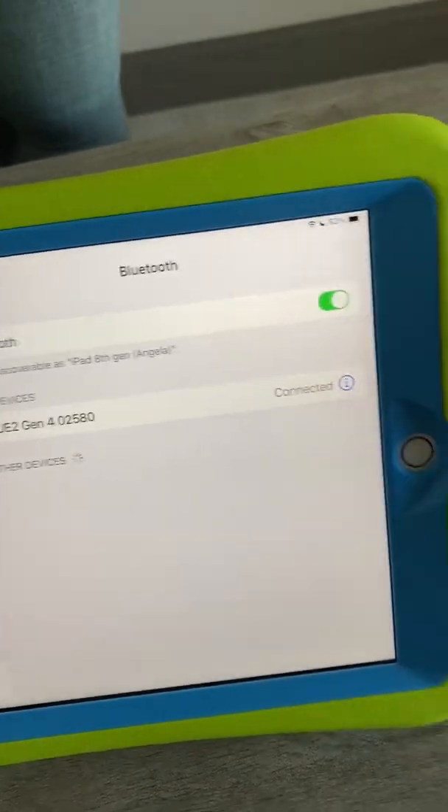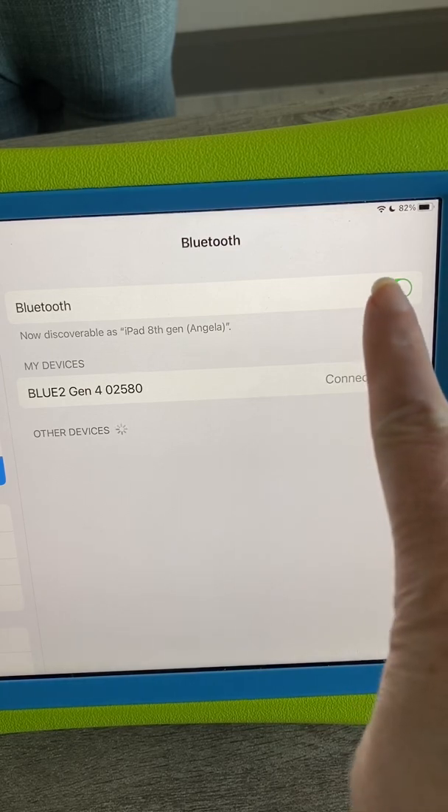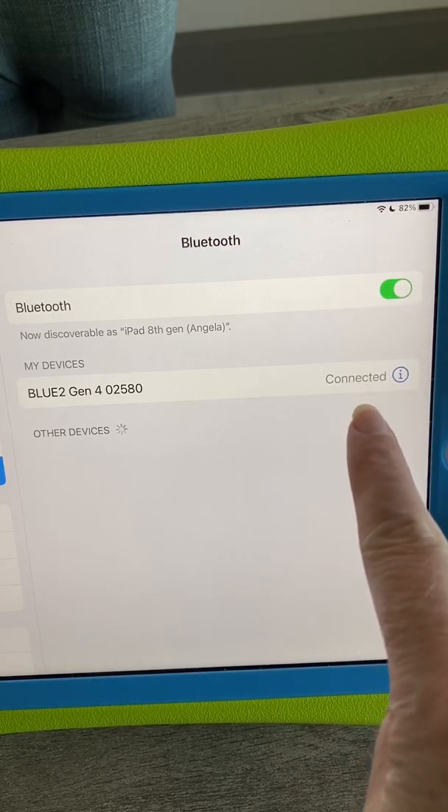Because I'd already paired this before, it automatically connected. If you haven't done that, you need to go through the process of pairing it. But I can see I have Bluetooth on and it's connected.